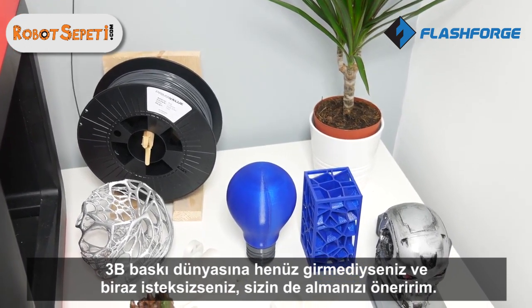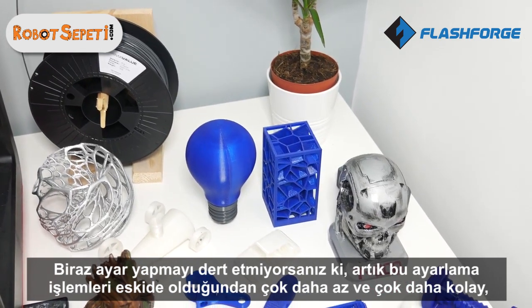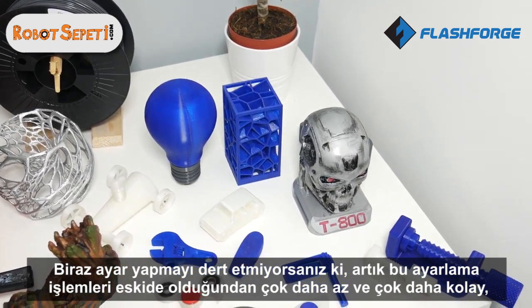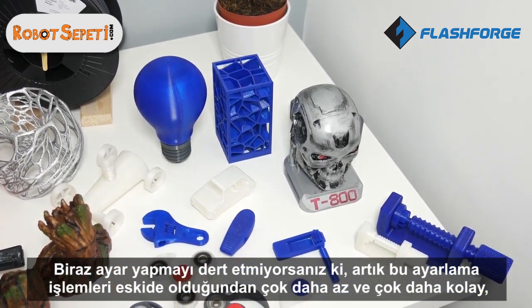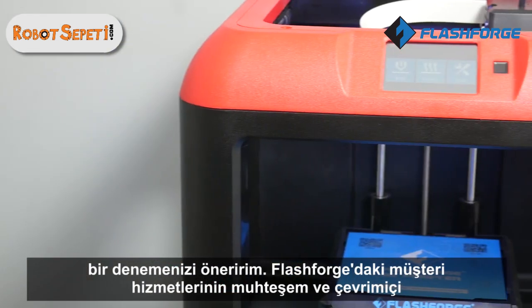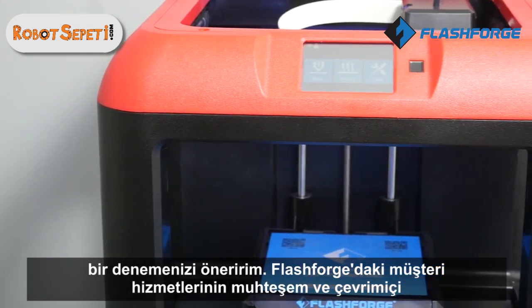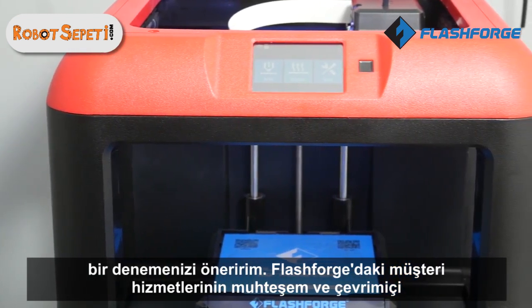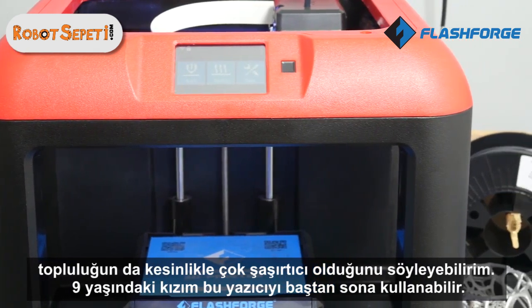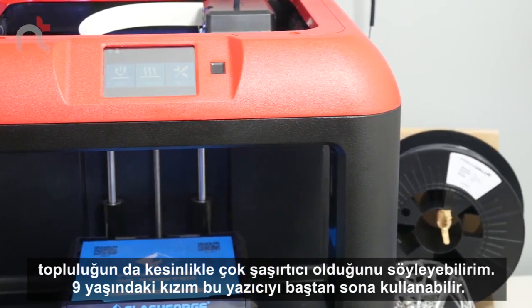Final thoughts and conclusion: I absolutely love it and would 100% recommend you get yours as well. If you haven't got into 3D printing and you're a little reluctant, I would say go for it. There's a lot less tweaking than there used to be and it's a lot easier. The customer service at FlashForge is absolutely amazing, the online community is also great, and my nine-year-old daughter was able to use this printer from start to finish — so it must be simple.